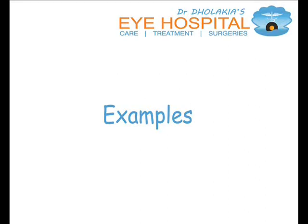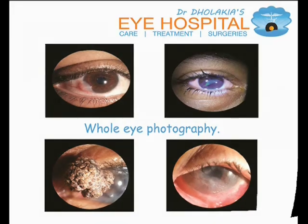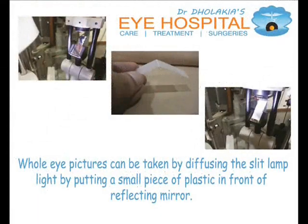Some examples. Whole eye photography: whole eye pictures can be taken by diffusing the slit lamp light by putting a small piece of plastic in front of the reflecting mirror of the slit lamp.